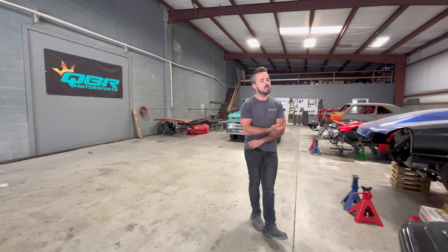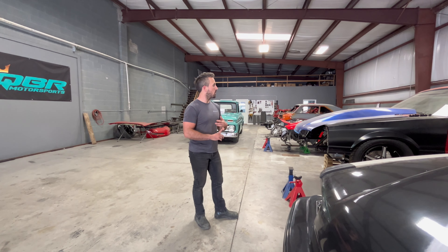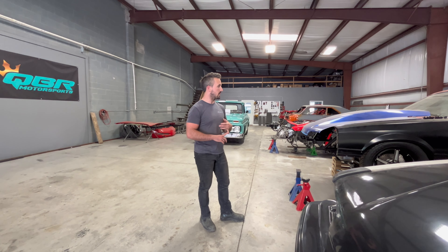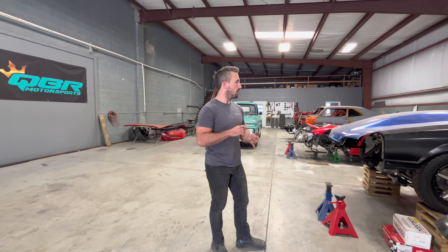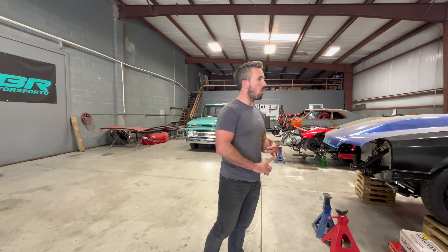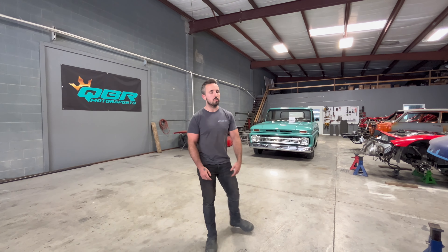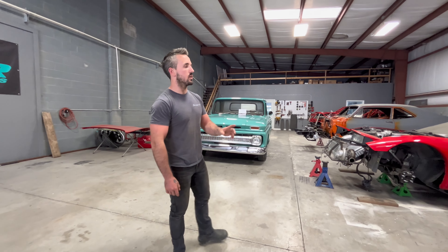Moving on to the next Mustang — can't really talk a whole lot about this one because it's a grudge car. The motor and transmission are mounted, all the steering linkage is done, and they came in to get fitted in the car. We've got to make some seat adjustments, mount a brake pedal, get the gas pedal mounted, and take care of a few other small things. Then the red Mustang will be done and out of here — it's gonna be a pretty nasty ride.